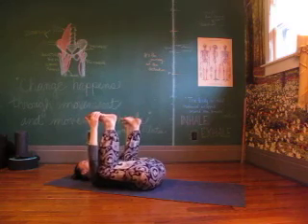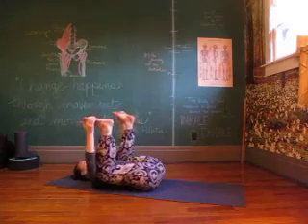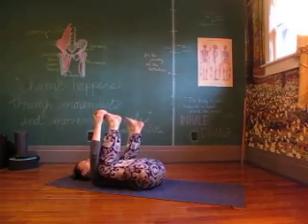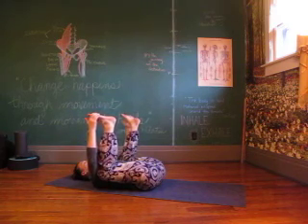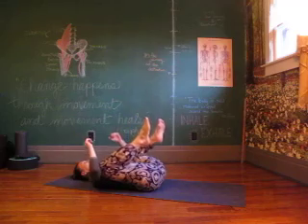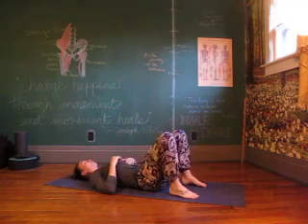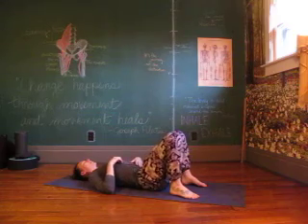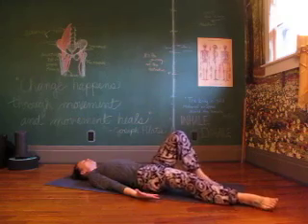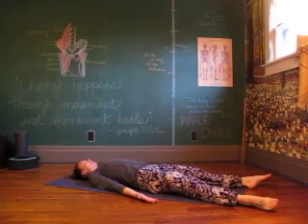Letting the thighs hug the ribs, knees to armpits — hands on hamstrings, calves, or outer feet. Relax into that hip crease but also allow your pelvis to settle towards the floor, so you're not curling it in. Your back should feel flat, not round. A little rock if it feels good. Letting go of the feet — knees are bent to find the feet to the floor — reaching your body out to find your savasana. Legs long, arms beside you, palms up. Close the eyes and come to your breath.